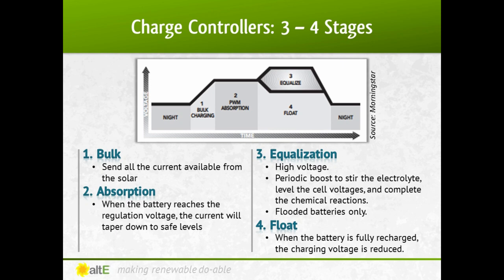Here's an example from Morningstar of a four-stage charger. With bulk charging, when the battery is low, it will accept all the current provided by the solar array. At absorption, the battery has reached the regulation voltage. The controller begins to hold the voltage constant — this is to avoid overheating and over-gassing the battery. The current will taper down to safe levels as the battery becomes more fully charged.